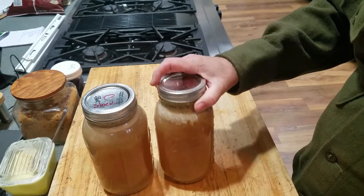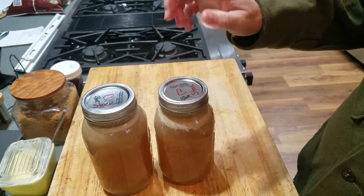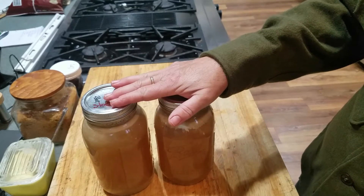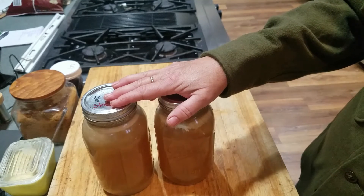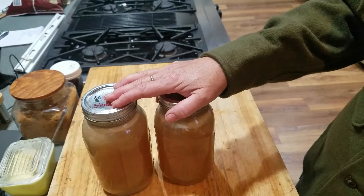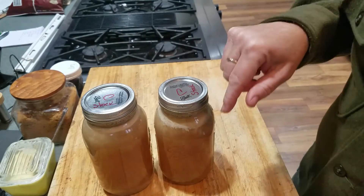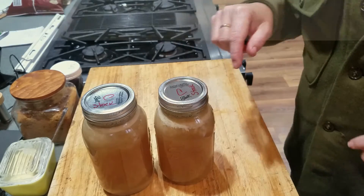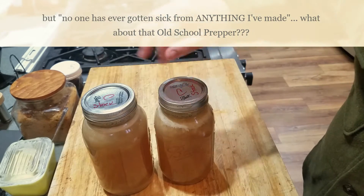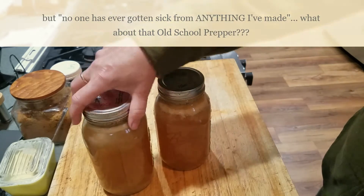I wouldn't be surprised if this lasted longer than a month. I'll open it up, give it the sniff test, bring it to a boil, and if I'm ever in doubt I'll throw it out. But remember, when people say 'if it's sealed it's fine' - that's not true, it's not fine. Do it right. Botulism is a thing, and so is food poisoning.